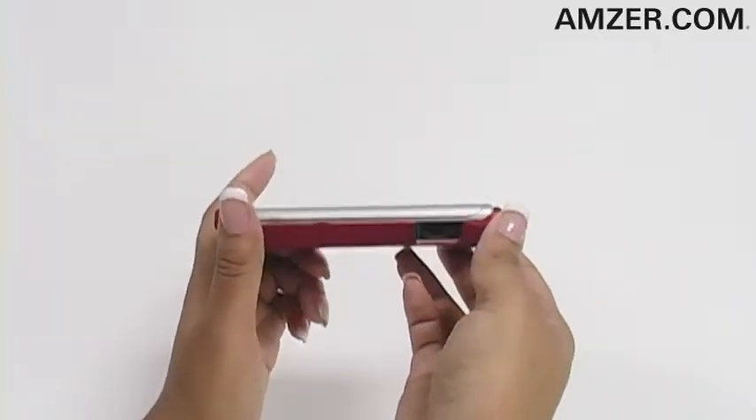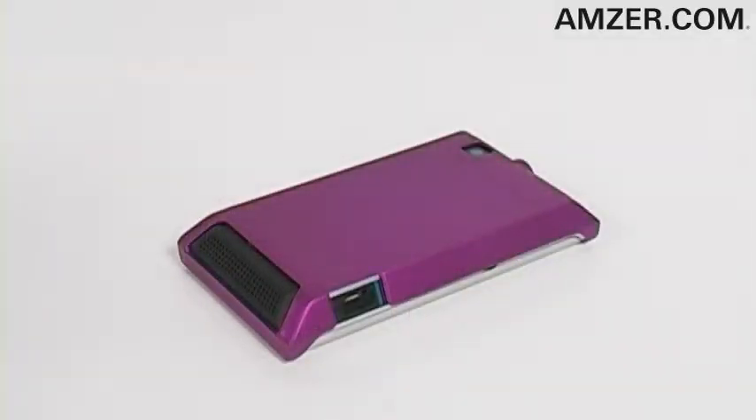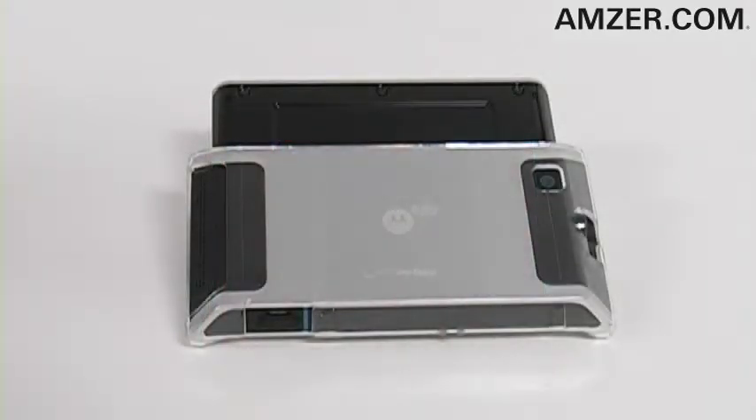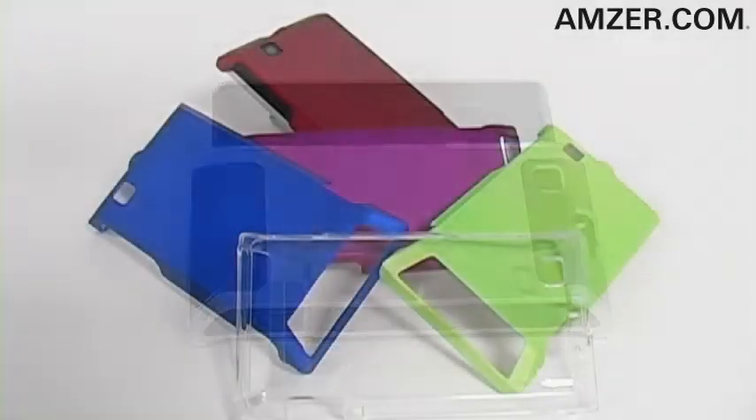All the ports and buttons are fully functional, and since it doesn't cover the screen of your phone, you still keep full functionality of your touch screen. It's very slim and lightweight, so you don't have to worry about added bulk to your phone.